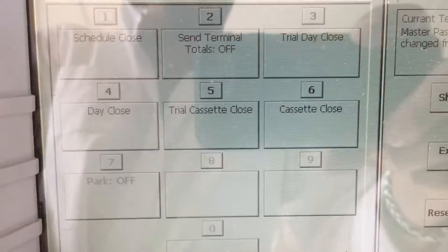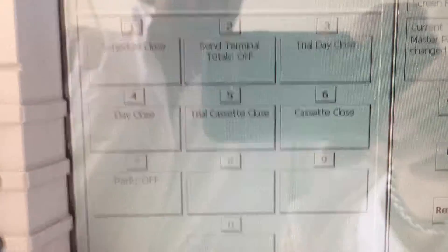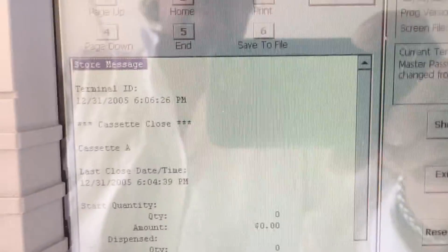Here you want to hit number six where it says cassette close. If you hit number five, what you're going to do is just print out a slip that says what's in the machine at this time. So by hitting number six it's going to clear you out. Hit enter to acknowledge that, and here you can print out what's in the machine at the time before you're putting your new money in.